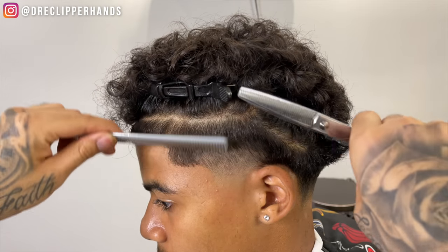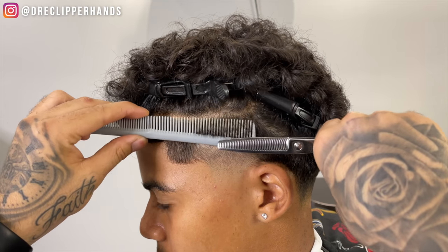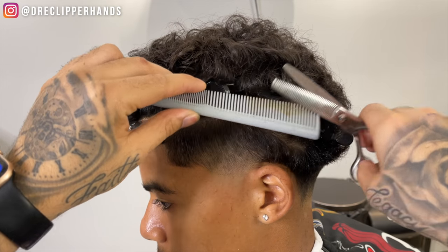Now on this side we're going to come in with our thinning shears to smooth out this taper and make sure that transition into the weight at the top of the taper is nice and smooth.